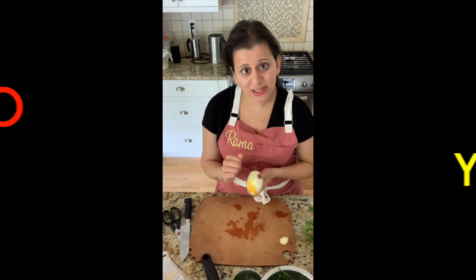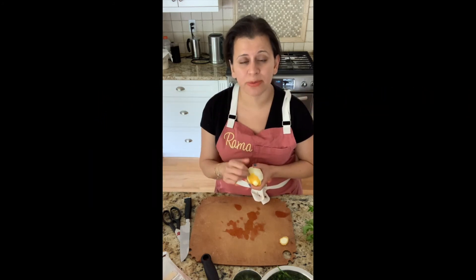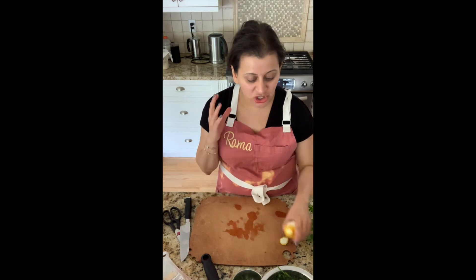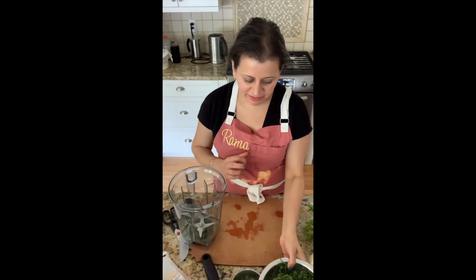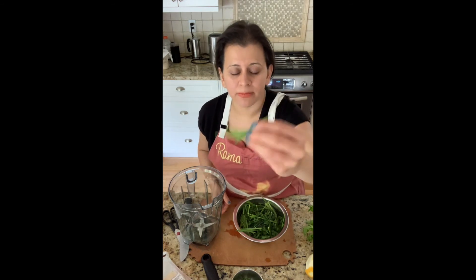My next tip is pesto is your best friend in the kitchen. When it comes to scraps — especially herbs, stems, carrot tops, beet tops, arugula that's wilted and old, baby spinach that's wilted and old — you want to make sure you save that stuff and make a pesto out of it. Anything you put in a pesto recipe will taste absolutely amazing, so don't think just basil — think above and beyond that. I've got my blender and I have some chive ends that were a little yellow on the bottom.